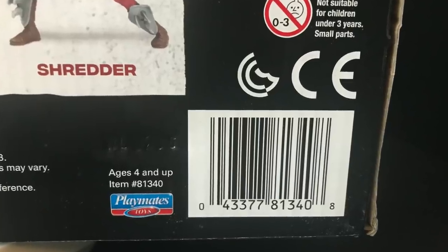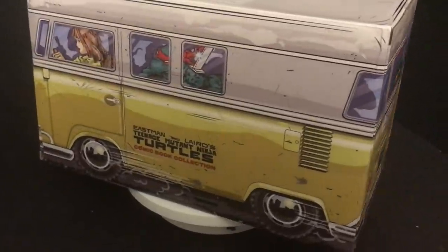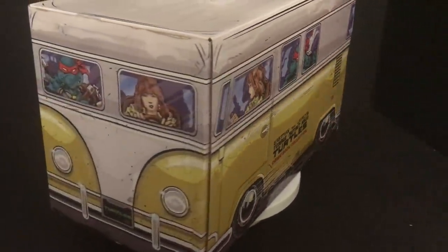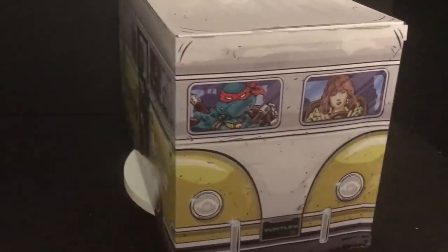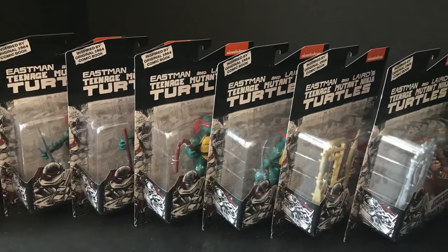Here's the barcode as well. These probably will not hit stores and will just be online, but if you're interested in grabbing a set, they should still be available on Walmart. Look in the description below. I'm loving everything about this — seeing the original comic book turtles, the artwork, and then of course opening it up to see all six figures.